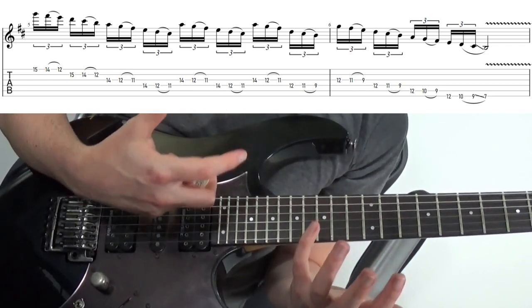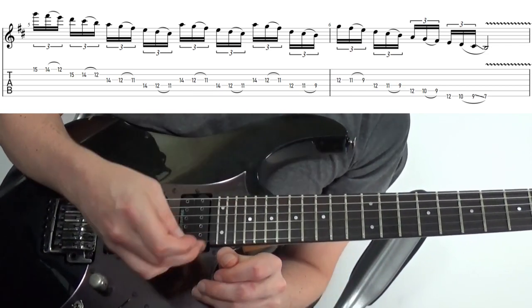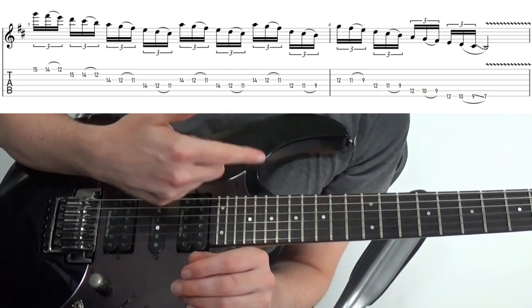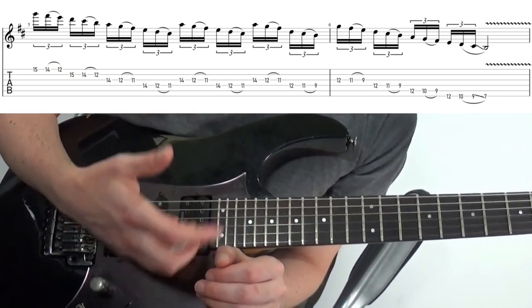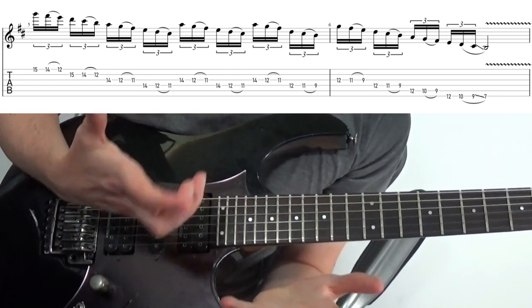Here I've just taken that same pull-off idea and used it over a bigger run for this lick — it's a kind of variation on that other one we did in B minor when we went off the scale. As a side note, this technique works really well using triplets and 3-note-per-string scale shapes, as you probably have already figured out.